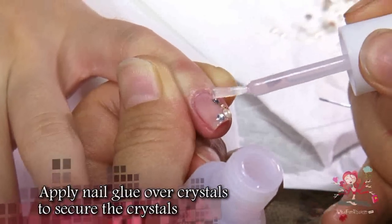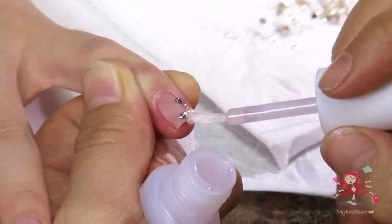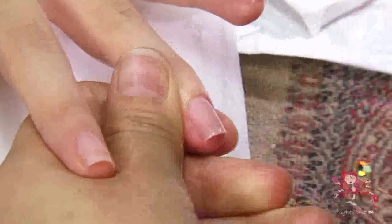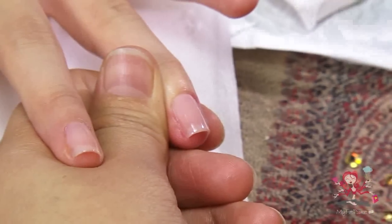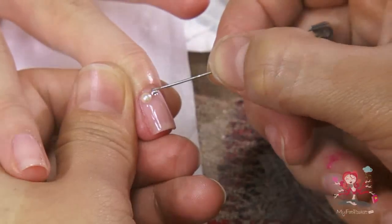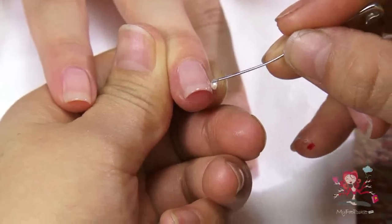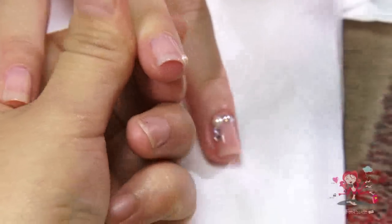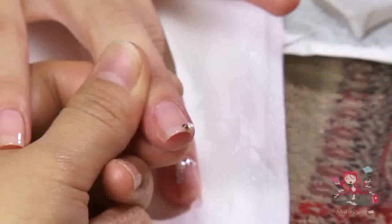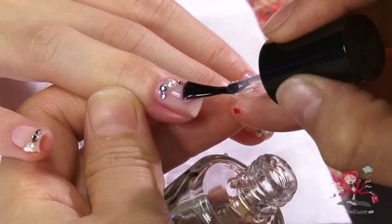Apply nail glue over the crystals to seal them in. Do not apply glitter nail polish over your crystals — your nails will look messy and won't look classy. Apply a layer of top coat over the crystals to seal in and secure them.